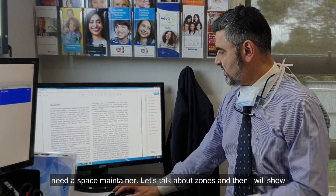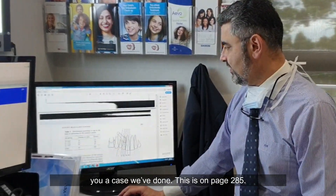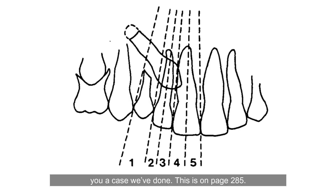Let's talk about the zones and then I'll show you a case we've done. This is on page 285, from the article I'm going to send you from the European Journal of Orthodontics. A good canine — an ideal canine — would erupt in zone 1 and it would be parallel to the occlusal plane. That's good.